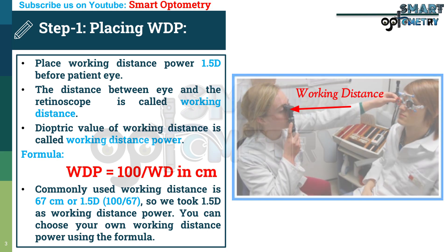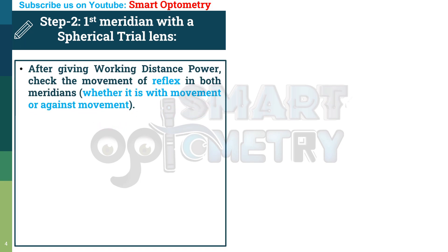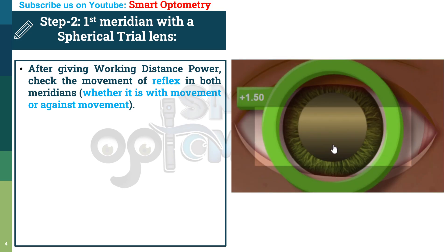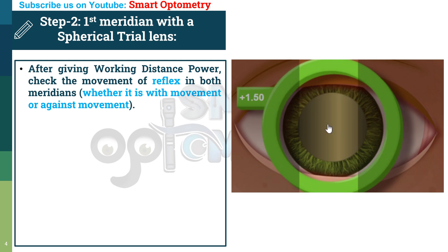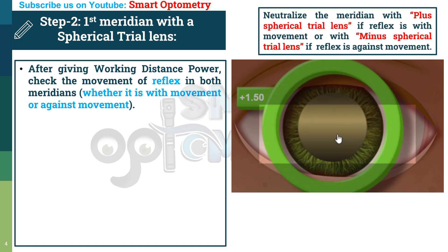Step 2: Neutralize one meridian with a spherical trial lens — that will be the spherical meridian. After giving working distance power, check the movement of reflex in both meridians, whether it is with movement or against movement. Neutralize the meridian with a plus spherical trial lens if reflex is with movement, or with a minus spherical trial lens if reflex is against movement.